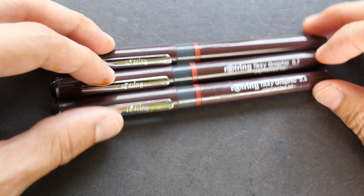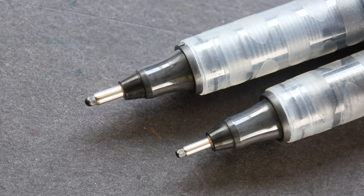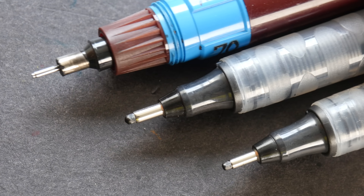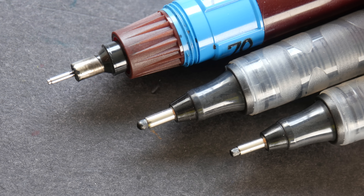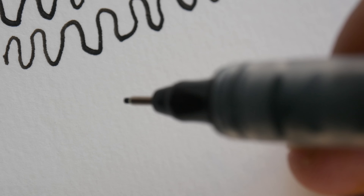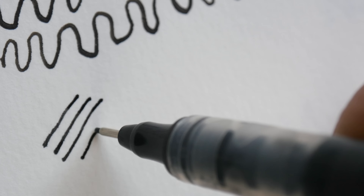These disposable technical pens are made by the same brand — Rotring. They also have needle point tips but they are felt tips, so they are a bit softer on paper and not as scratchy compared to metal tips. However they are less durable and they wear out quite fast on rougher paper. The advantage of using technical pens like this is the predictability — the strokes are always uniform and consistent.